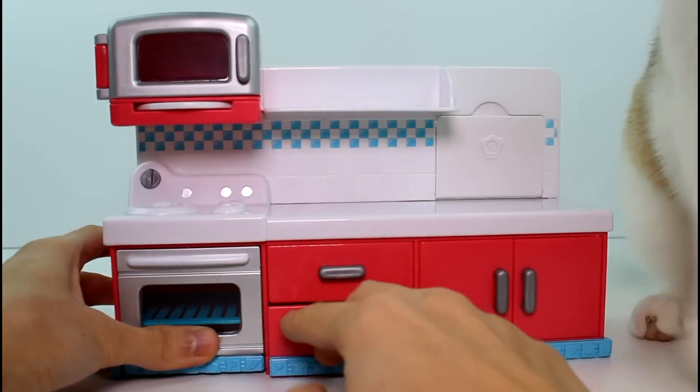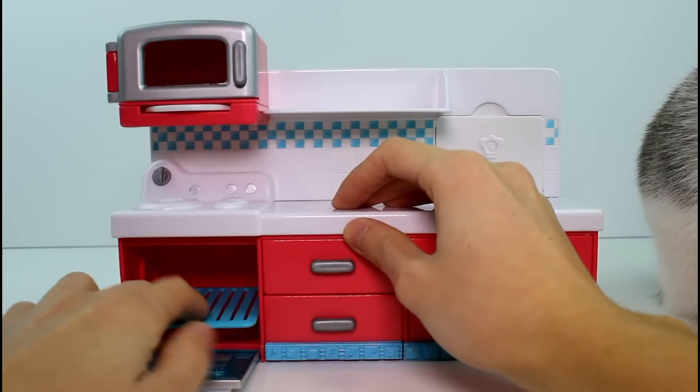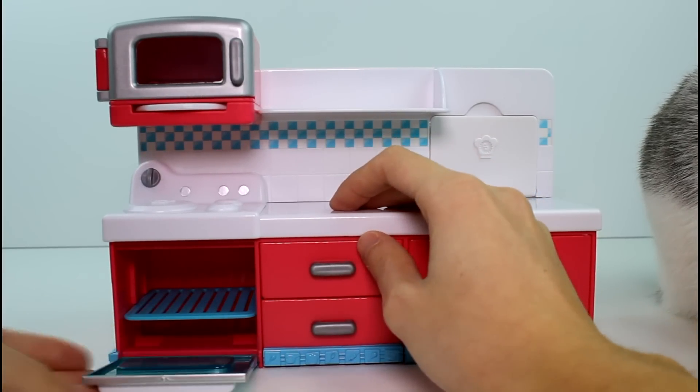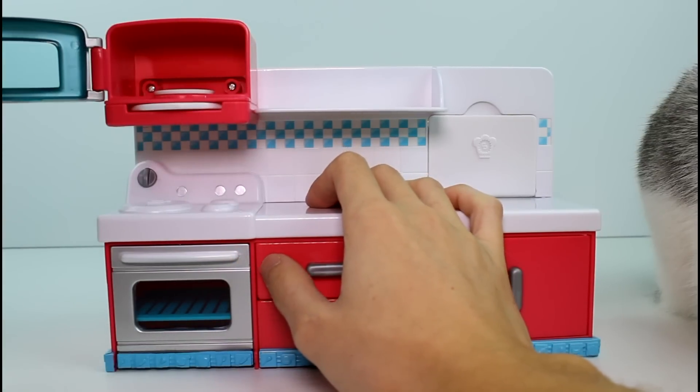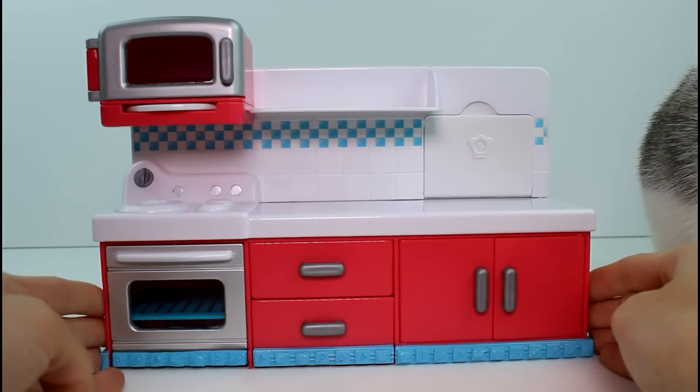So we have that drawer, and then we have the oven which pulls out — that's awesome. And we have the cute little see-through part. And then you have the microwave which can spin your Shopkins around, which I'll show you in just a second.